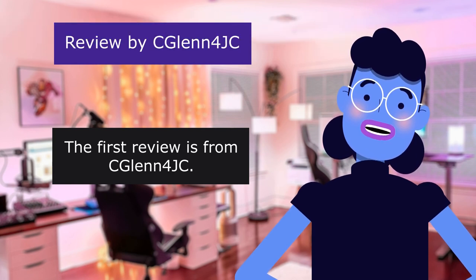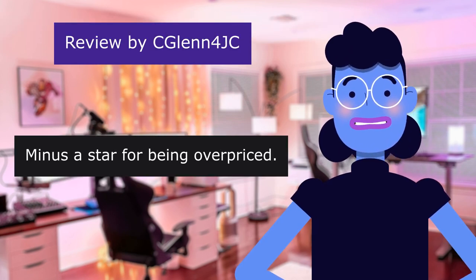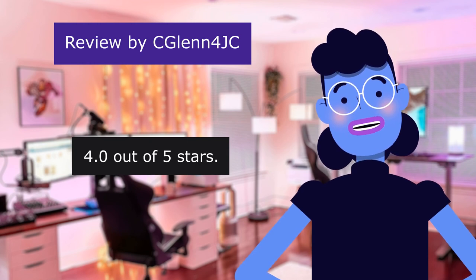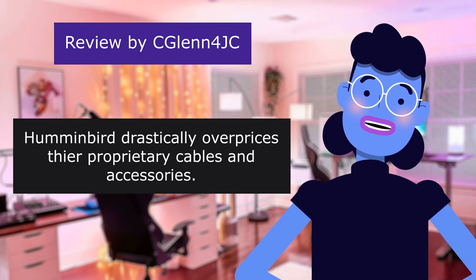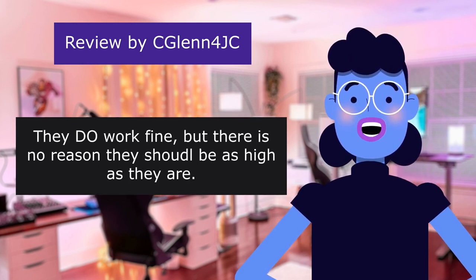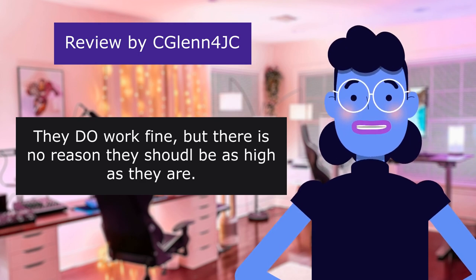The first review is from Glen Forok. Minus a star for being overpriced. 4.0 out of 5 stars. Humminbird drastically overprices their proprietary cables and accessories. They do work fine, but there is no reason they should be as high as they are.